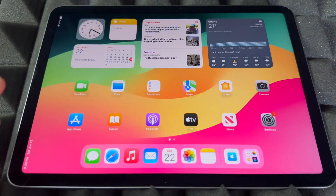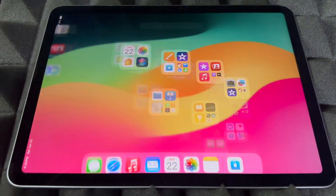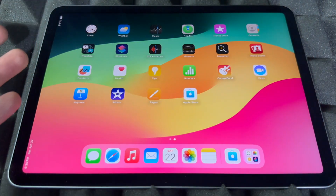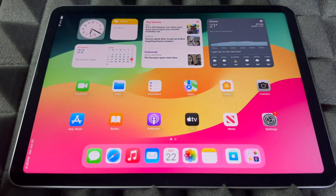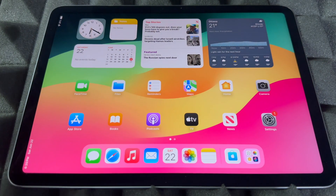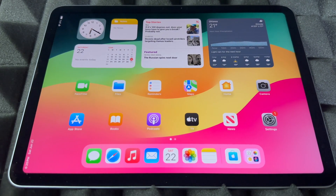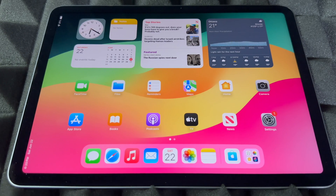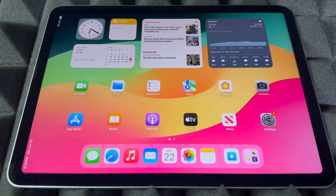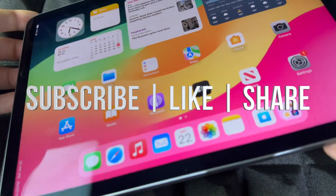That's it — your iPad comes pre-installed like this. I do have a manual that teaches you how to use everything within the iPad for beginners, but this is just a setup video. From here you can customize almost everything from the iPad itself. Go ahead and enjoy your new iPad! If you have any comments or questions, write them in the comments below, don't forget to subscribe and like — thank you.